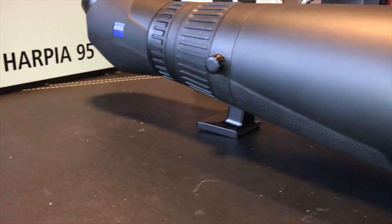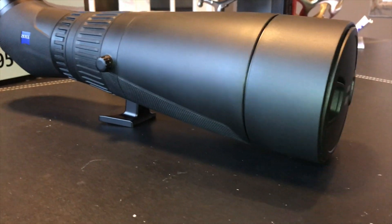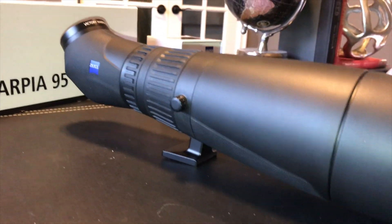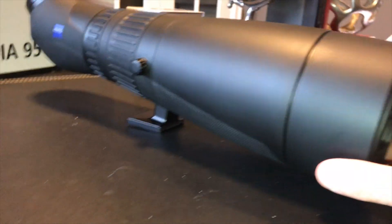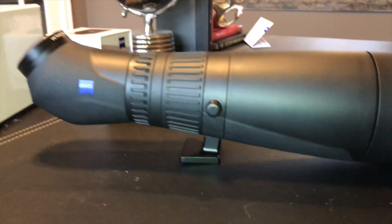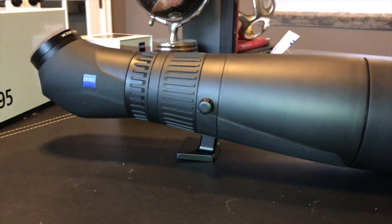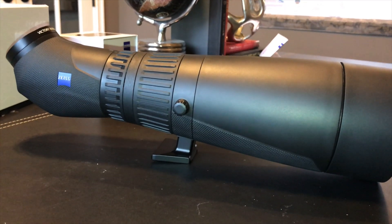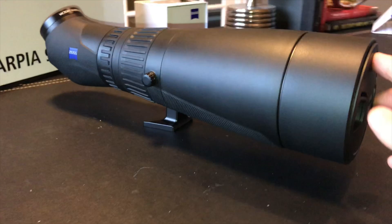One thing I noticed right away is how light it is. Being a 95mm up front, I was expecting a lot of weight to be here, but there really wasn't at all. You can see how far forward — how much is out front of that tripod mounting plate — it's really lightweight up front. I really like that.